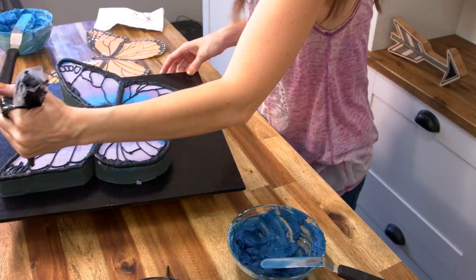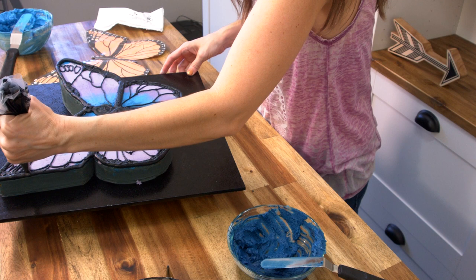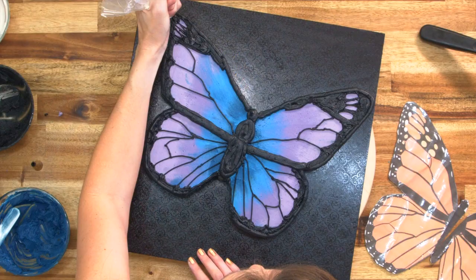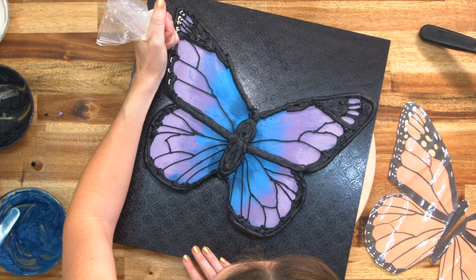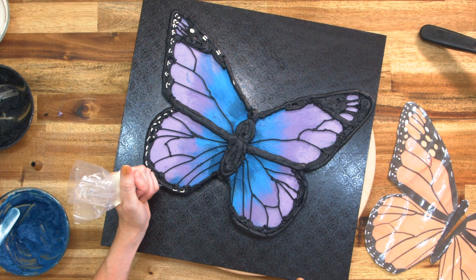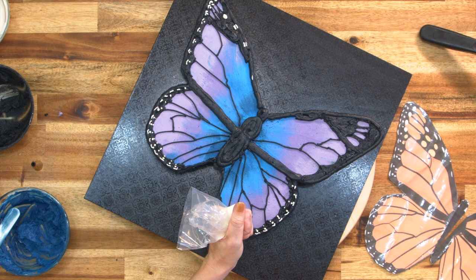For these larger sections I'm going to come back with my number 10 tip. Last but not least, I'm going to be going around with some white as well as some pale blue to create some little dots on the edges, and some little dashes. Then with the blue, using a number 3 tip.